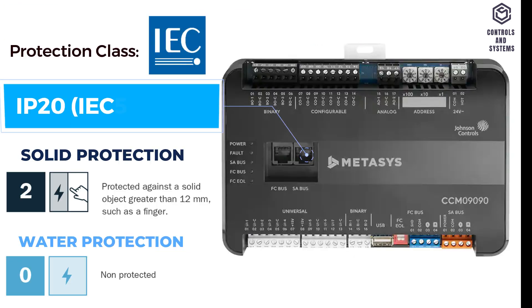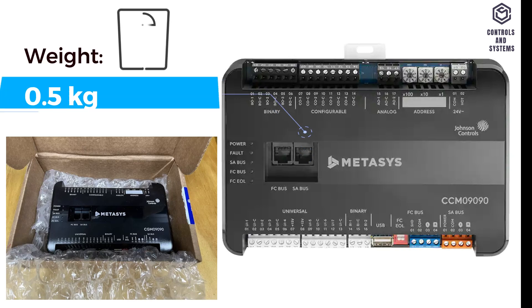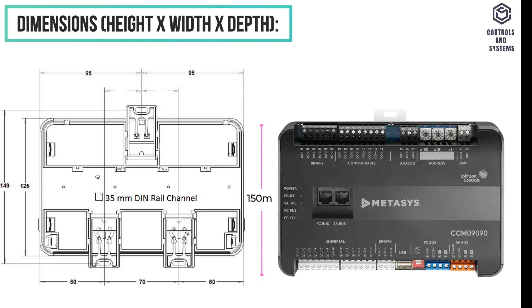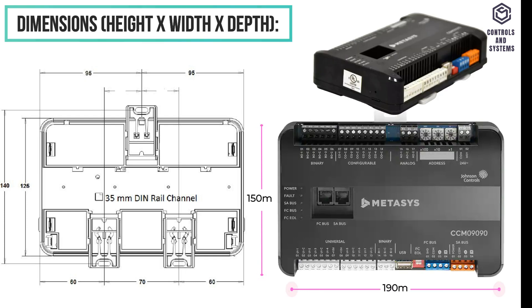Protection Class: IP20. Weight: 0.5 kg. Dimensions: Height 150mm, Width 190mm, Depth 44.5mm.